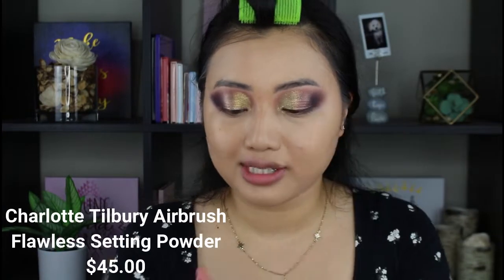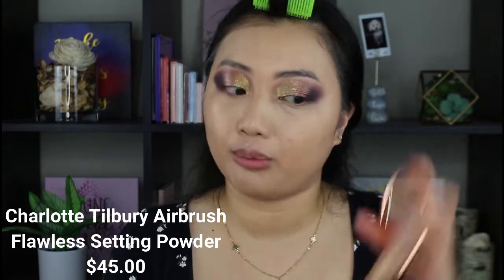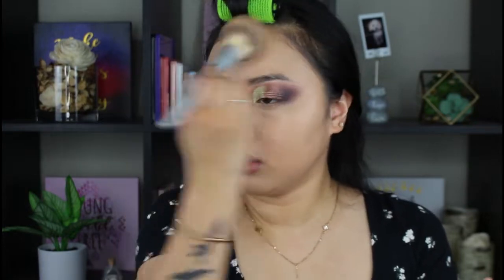We are going in with the Charlotte Tilbury Flawless Powder — we know how pricey this one is, but it doesn't last me a really long time. Even though it already hit pan in the middle, I use this every time I do my makeup. And then we are moving on.